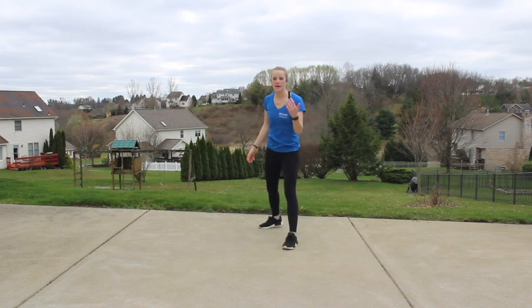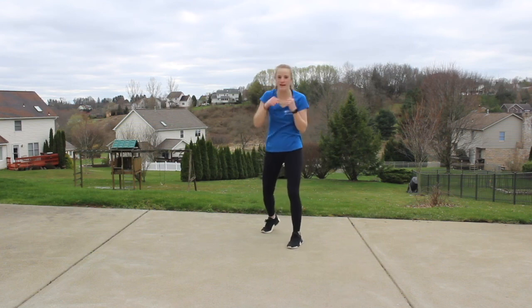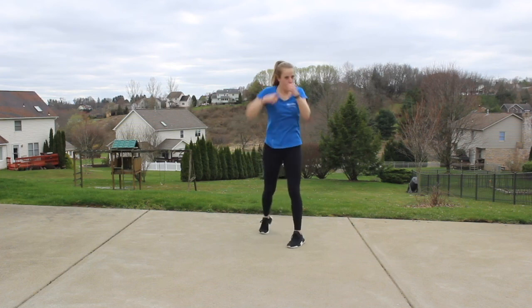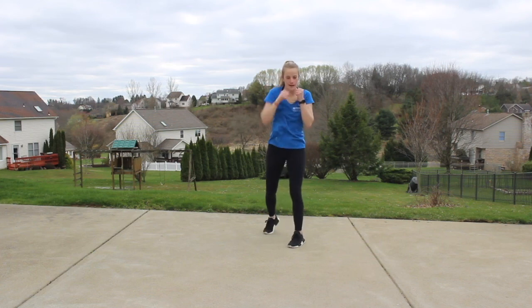Other side — jab cross. One, two, one, two. We keep moving, just keep that body moving. That back heel is still raised. Same thing other side — rhythm change. One, one, two, one, one, two. Really emphasize that breath. Make it quick.